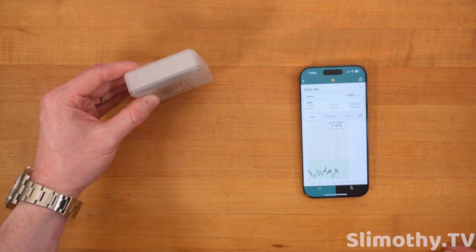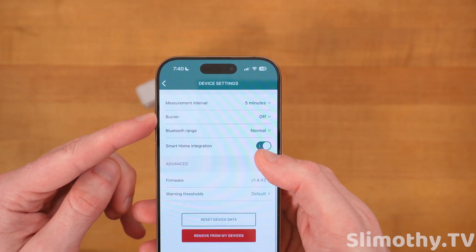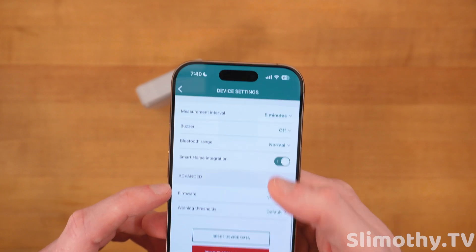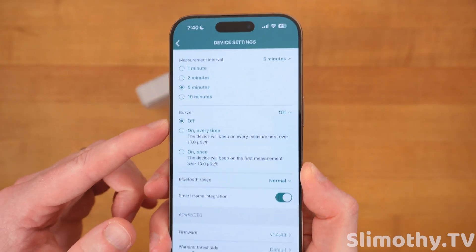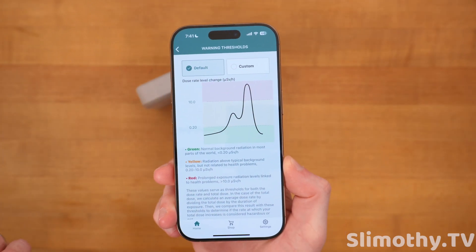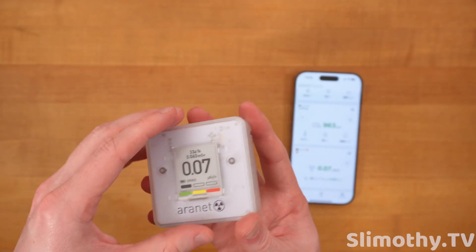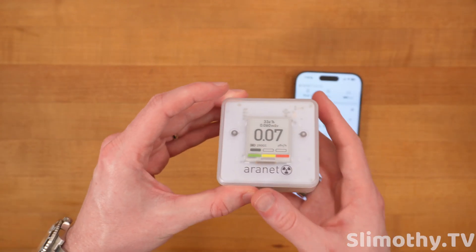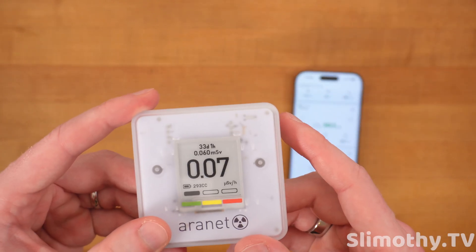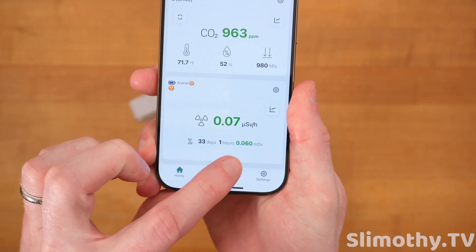In settings I can change the measurement interval — more measurements means less battery life, but it's just double-As, easy to swap. Available intervals include five minutes, which I use. The buzzer can trigger when a threshold is exceeded, but I keep that off. Bluetooth range is normal, smart home integration is on, and warning thresholds can be customized or left at default — I keep mine on default. I've also seen people use this to detect radiation from known sources like old watches with tritium tubes, hovering it over and watching it beep faster as radiation increases.